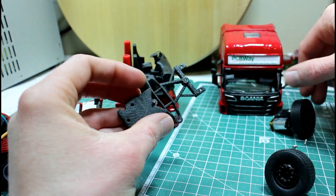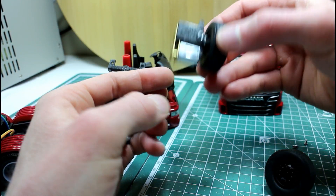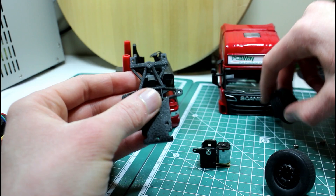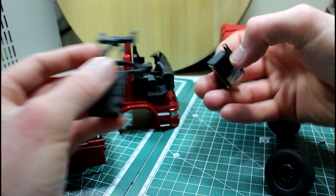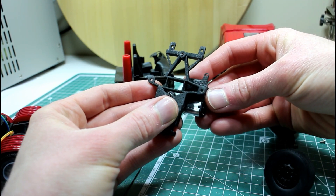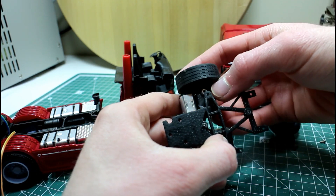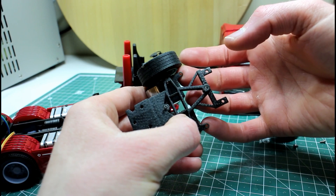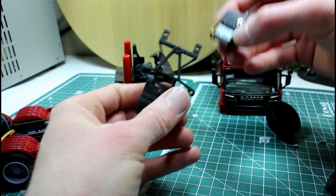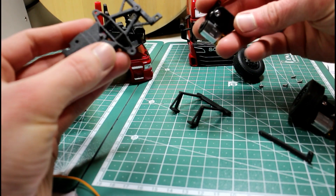Before we do that, we need to mount our motor brackets. They have to be mounted through the holes here. These are our axle pivoting points — at the front here is the bracket for our servo. We need to mount our motors in this orientation so that the link between the two steering frames will be at the side where the servo is, to make that connection easier.